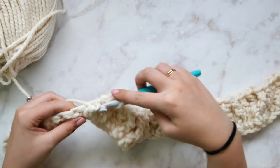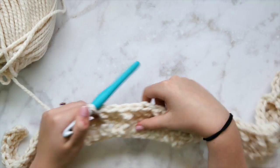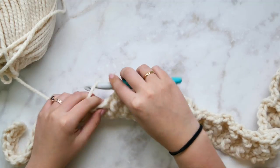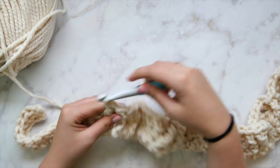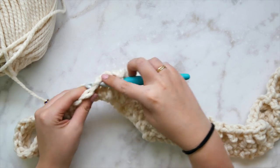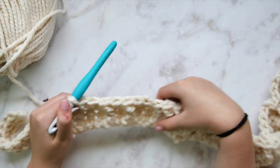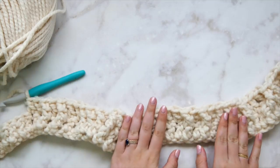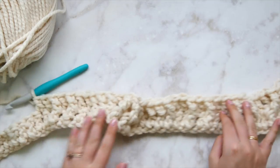If you go back to the graphic at the beginning of the video with all the colored arrows, it will really help you visualize where each cable goes. We always have two regular double crochets in between each set of cables. Here we're working those two regular double crochets right after the single strand cable.